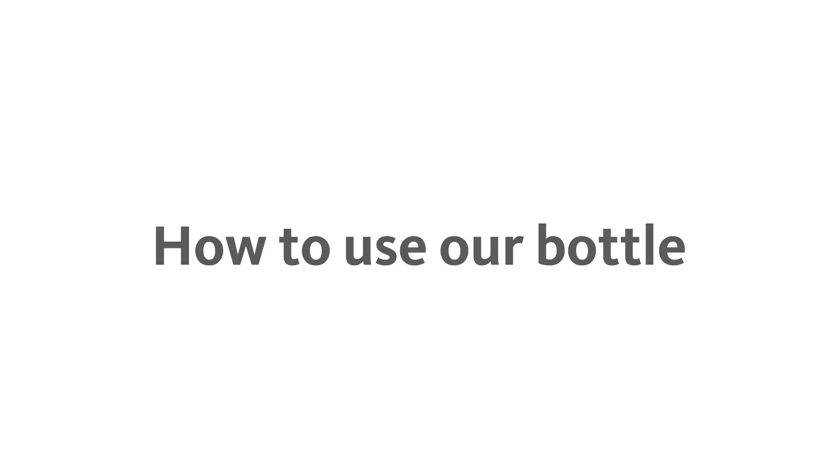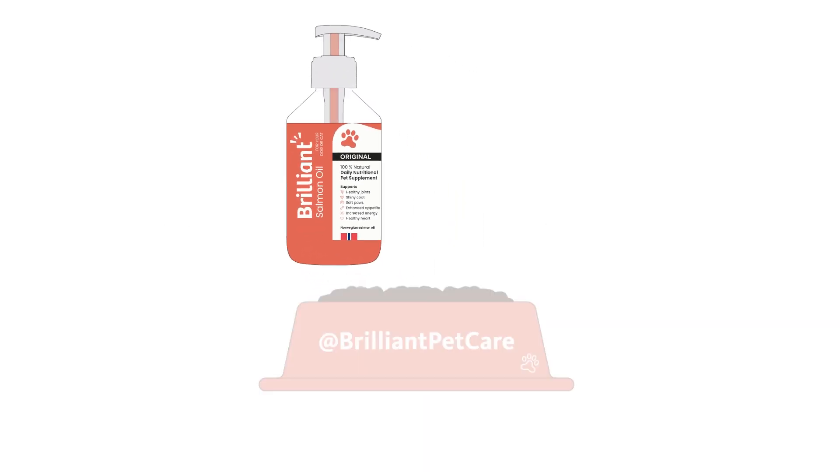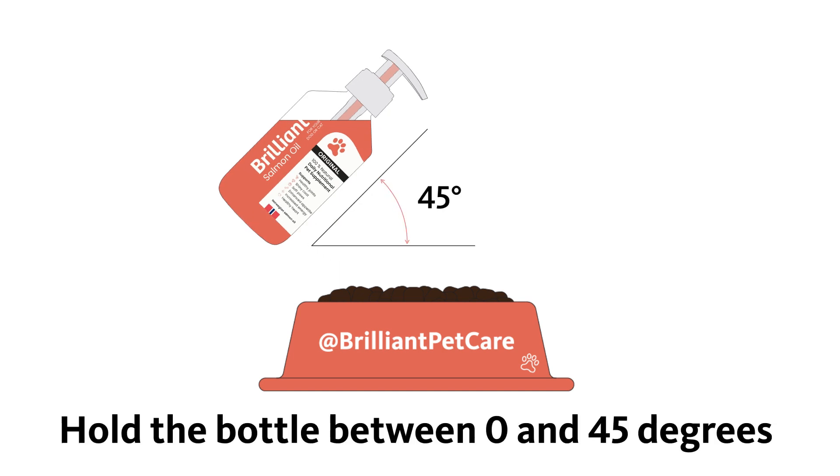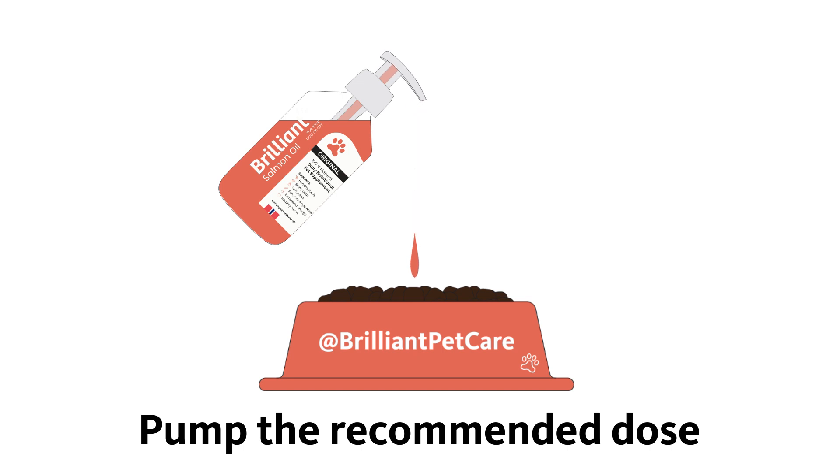How to use our Salmon Oil Bottle. Hold the bottle over your pet's food, up to a 45 degree angle, and pump the recommended dose.